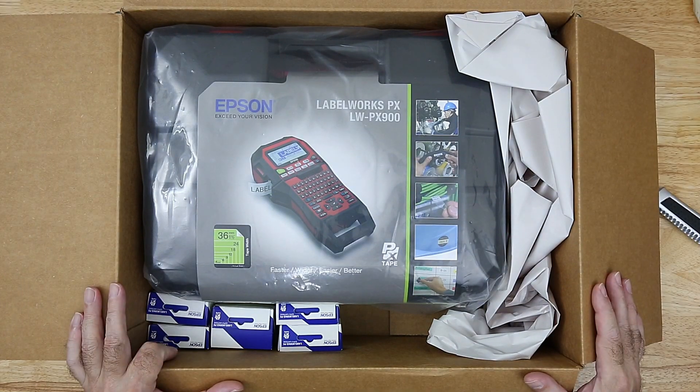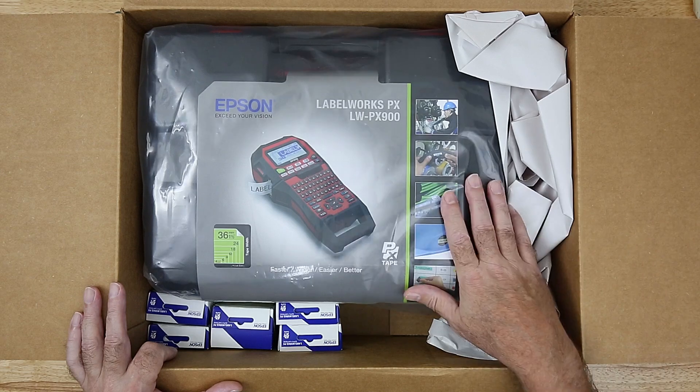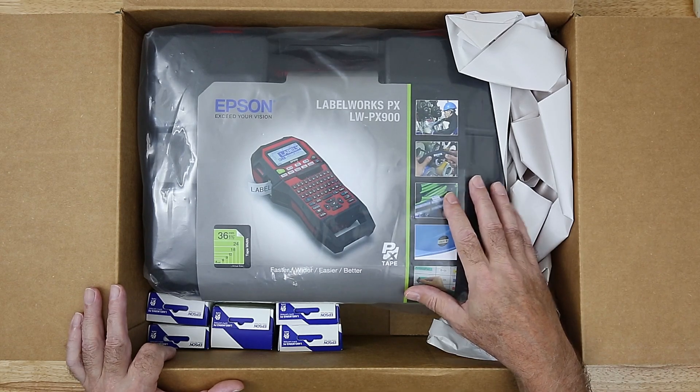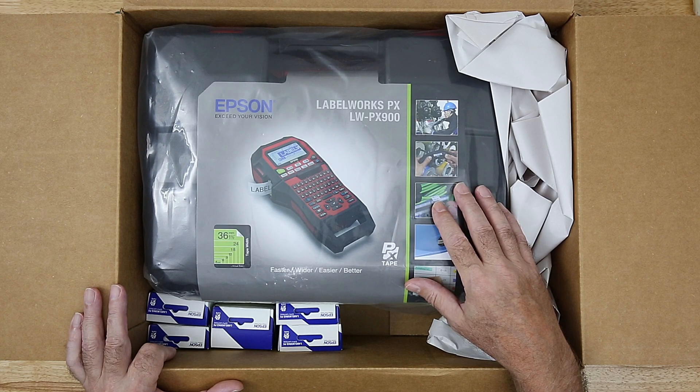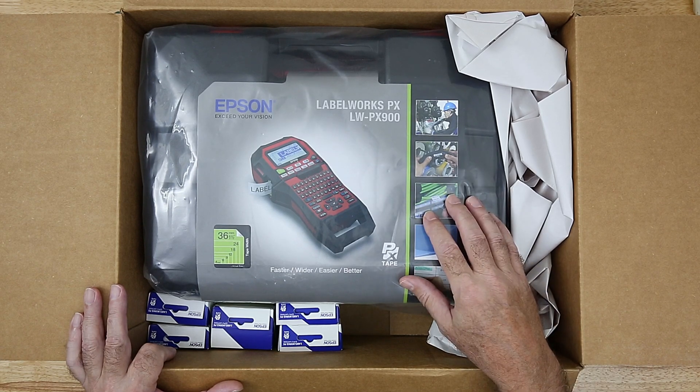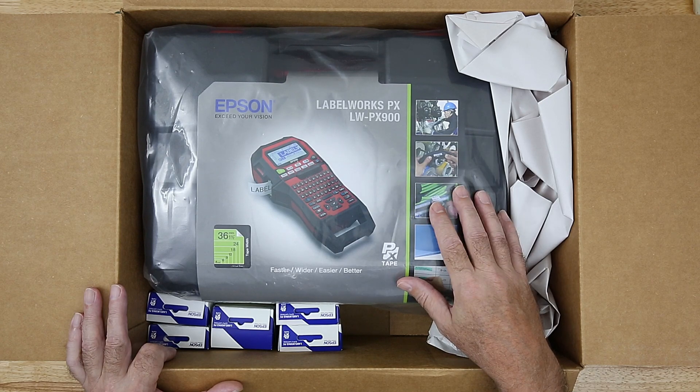Labelworks PXLWPX900. I'll be using this to label the wires in the enclosure, and I'll also be labeling switches. I'll be labeling all kinds of things. This is going to be a great addition to the build. I always love getting a new tool.